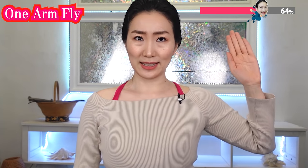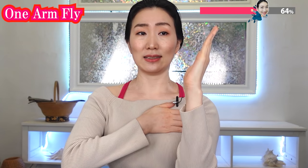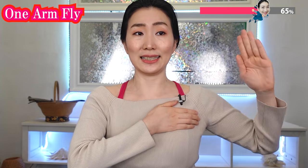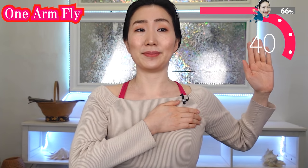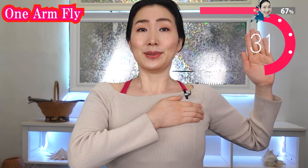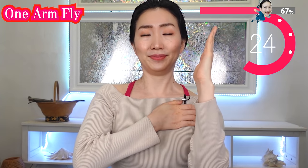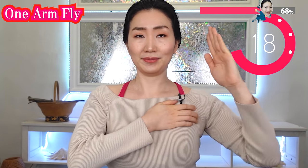Now hold your arm like this and put your hand on your upper chest. Contract as you do this and feel the movement of your muscles. Release. Contract. Release. Contract as you breathe out and release. Inhale. Breathe out. Contract. Feel the movement of your muscles. Slowly and consciously move it — then it multiplies the effects.